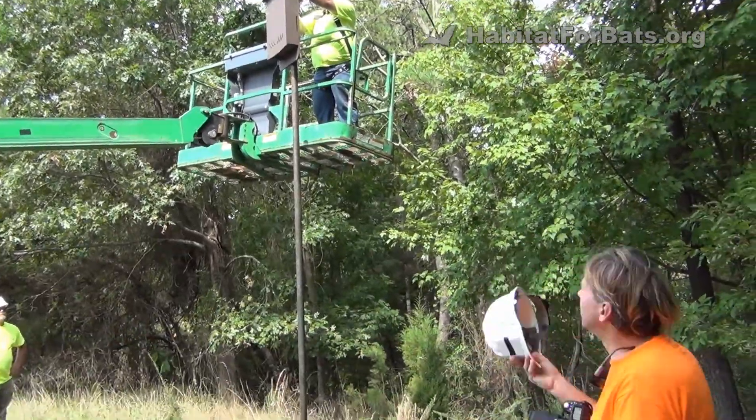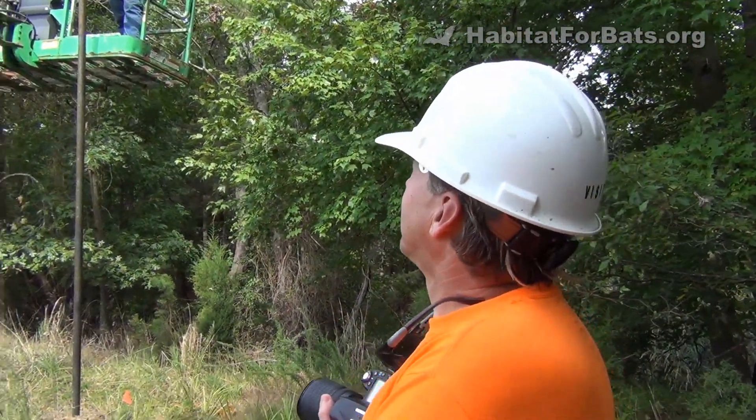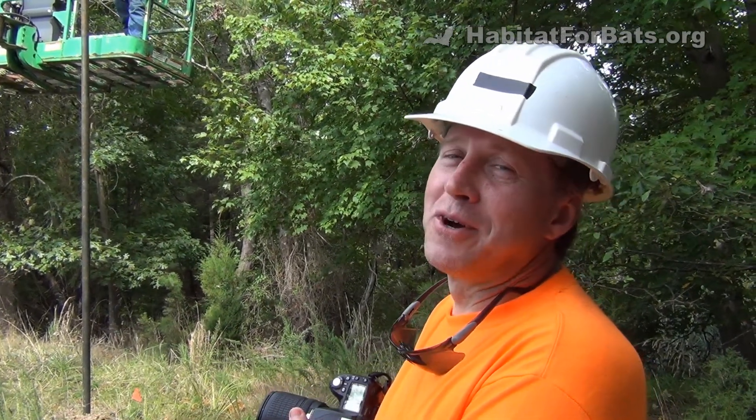When mounting the bat house, you want to get maximum morning sun. There are some fingerprints on the nice new bat house during installation, but it's supposed to rain Friday and those will all wash off.